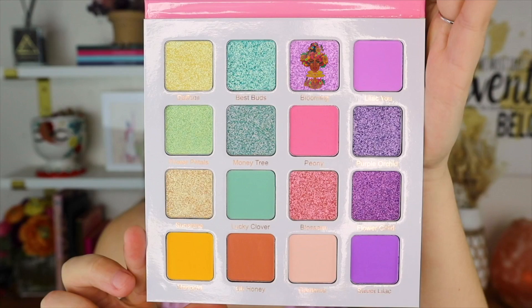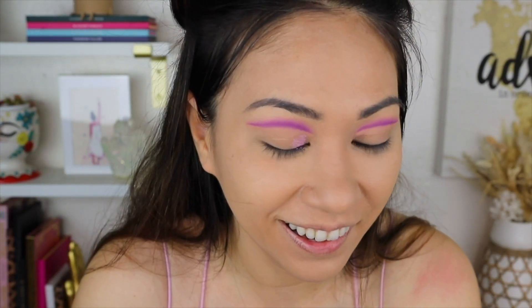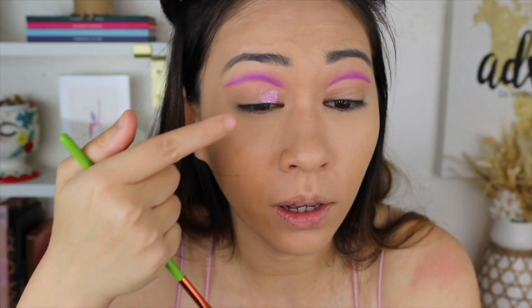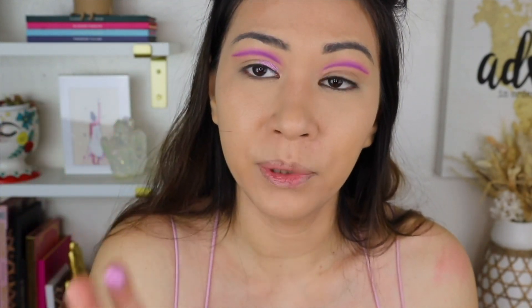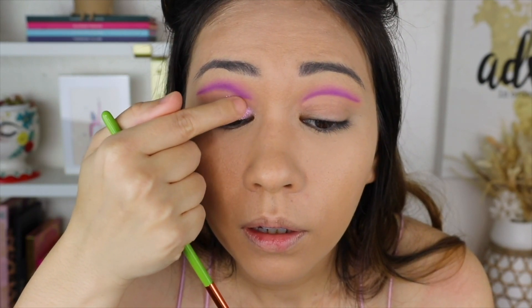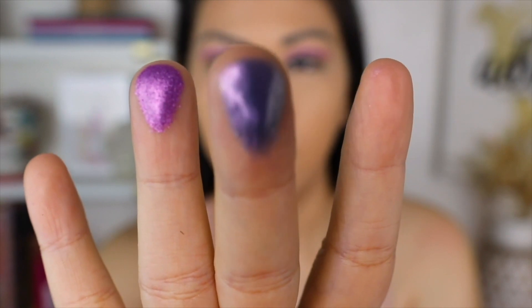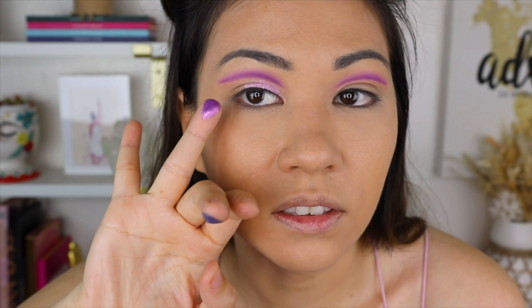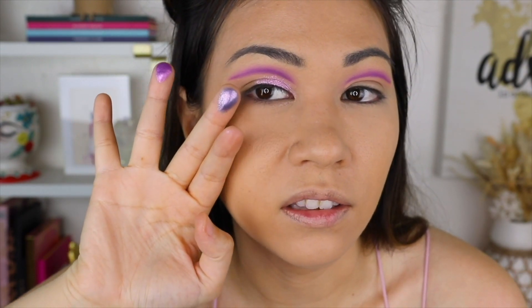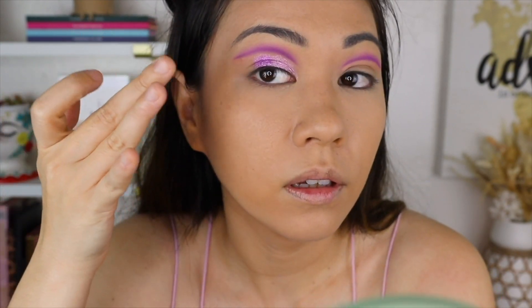Going in with Blooming — that's what Blooming looks like, it's so pretty. I did not expect it to go on that well — wow, that is gorgeous. The camera and lights just can't pick up stuff when it looks freaking gorgeous in person. That's Purple Orchid — see right here that looks so beautiful. And this is Flower Child. I thought I would be putting Purple Orchid at the end but this is way deeper. This feels like an end color.